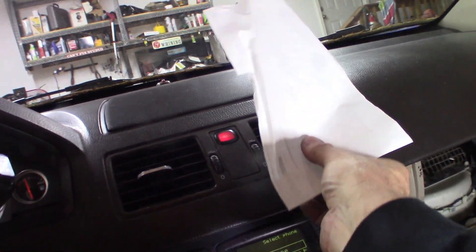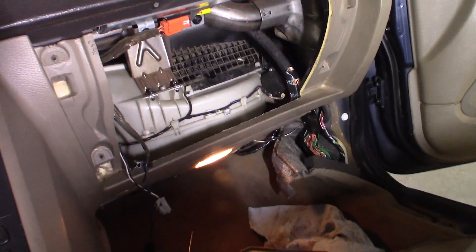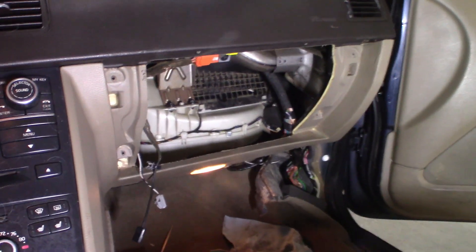Much better - hopefully you can see that. There it is. I'm just going to put the glove box in. But that's the fix - I needed a module resistor and a connector.